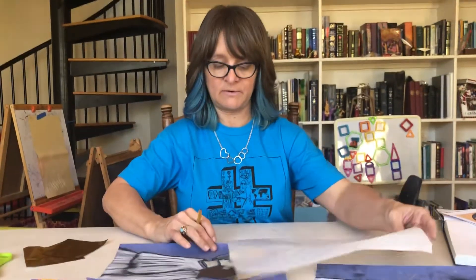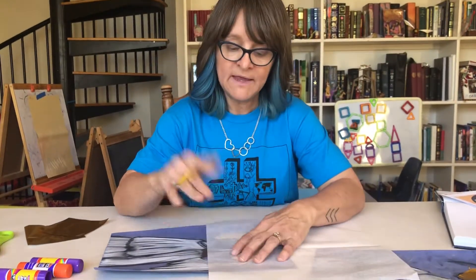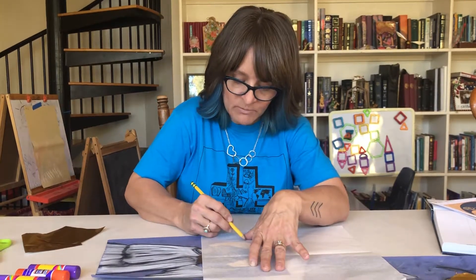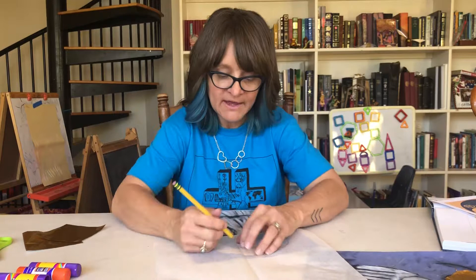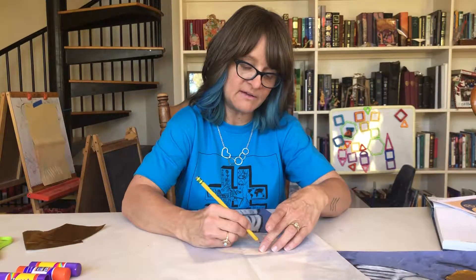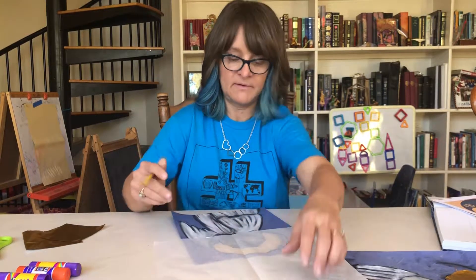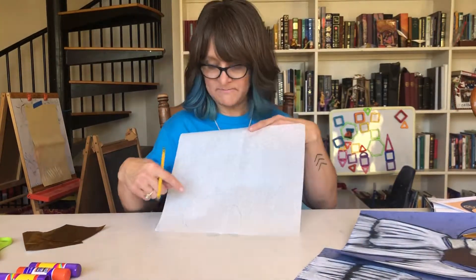You're going to have tracing paper, and the student is going to put this over their angel and trace where the halo is. Then they're going to trace their angel head. It won't be precise, okay? So now they have this tracing, and next you will have them put their foil underneath the tracing paper.